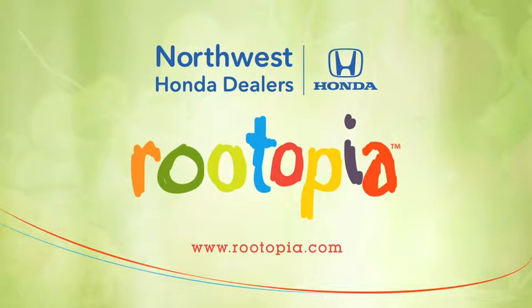Northwest Honda dealers proudly support Rootopia. For this recipe and more inspiration to help your family thrive, head to Rootopia.com.